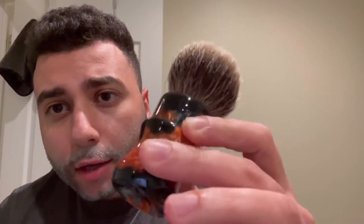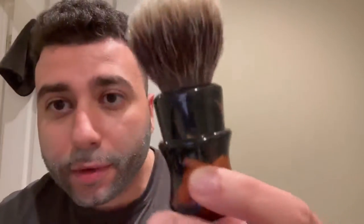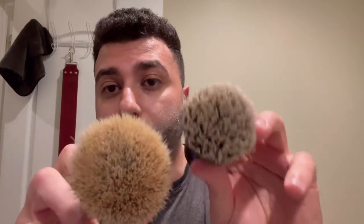The star of the show is the Declaration Grooming B3 — this is a 24 millimeter in a Washington handle turned by Scott Stewart, in the nebula color resin, and it looks absolutely incredible. Typically all my Declaration brushes have been Jeffersons, so this is a welcome change — I'm very happy about acquiring this. It feels very natural in the hand. For reference, here is my Declaration B5 — this is a 26 millimeter — and when this is not wet it's actually almost very similar in size to the B5.